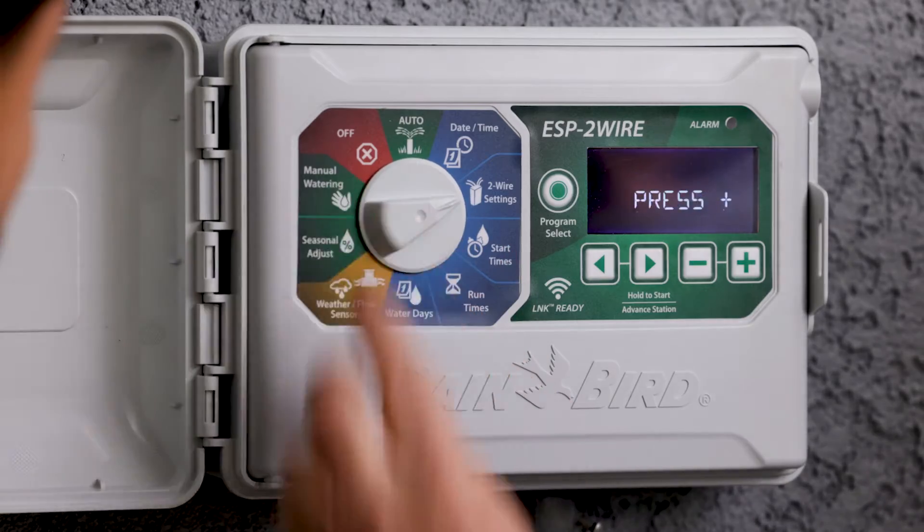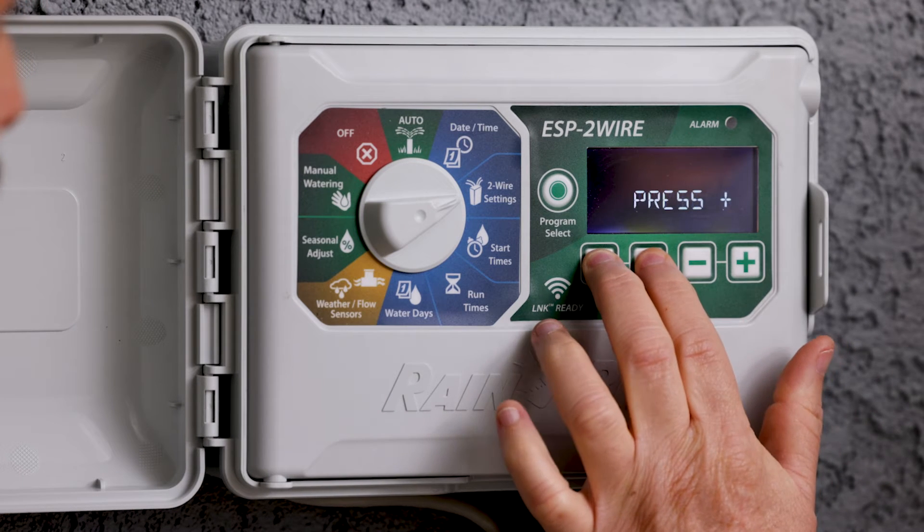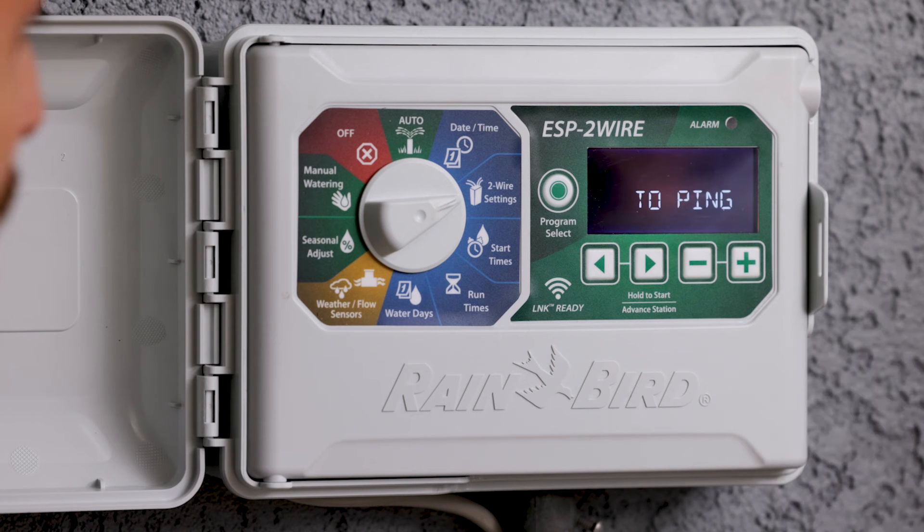The first step is to go to two-wire settings. We're going to press and hold the two arrows, and it's going to ask us to press plus to ping the decoders.